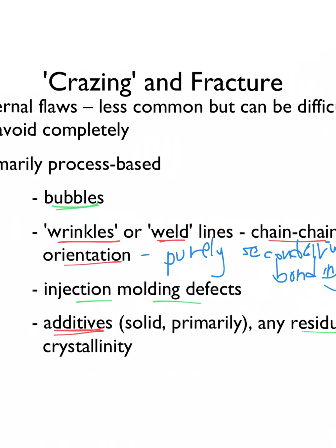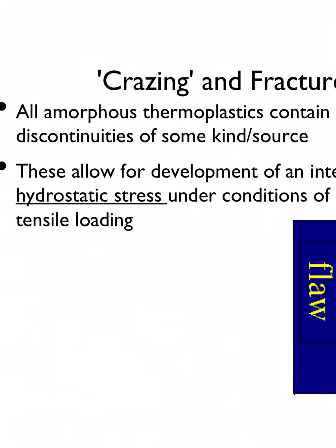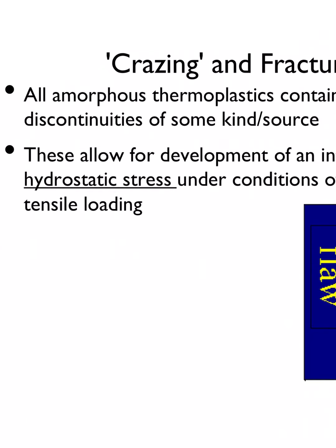Residual crystallinity can act as a stress concentrator, analogous to grain boundaries in metals and ceramics. If you eliminate all other flaws you still have to deal with those boundaries as weak points — which is why we typically prefer small grain sizes. All amorphous thermoplastics contain discontinuities of some kind; it's impossible to get away from them. These discontinuities allow for the development of an internal hydrostatic stress under conditions of overall tensile loading.